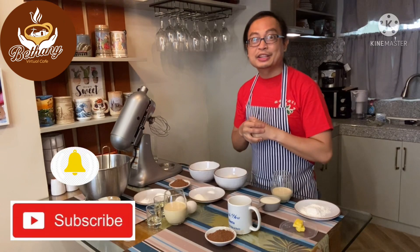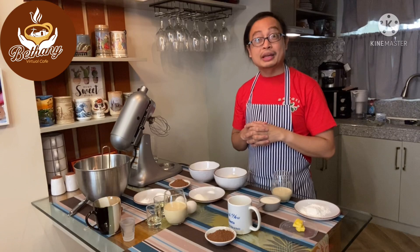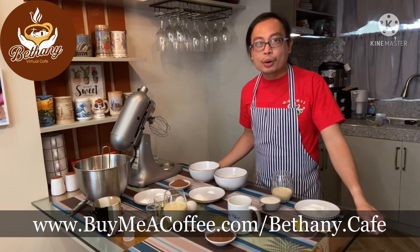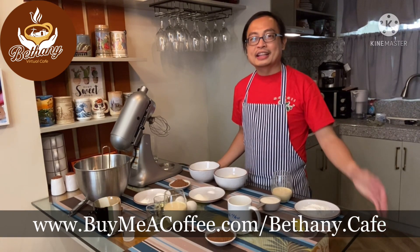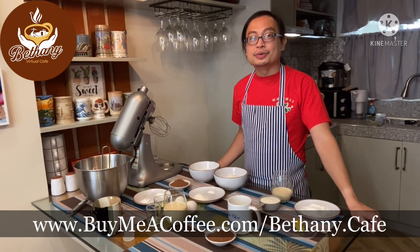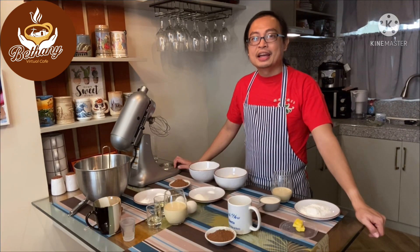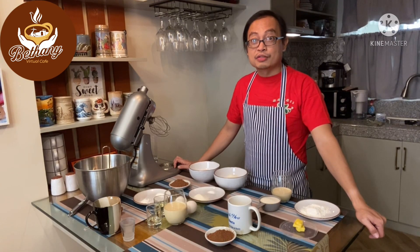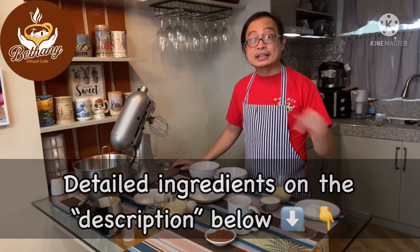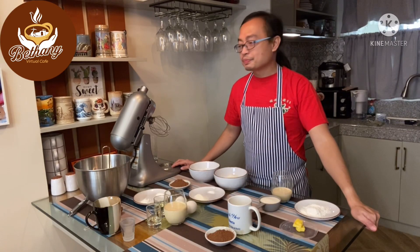Hello, welcome once again to Bethany Virtual Cafe! Today I decided to make a chocolate cake — a no-bake moist chocolate cake. I'd like to do something while we are on MECQ, because what's the use of having a cafe without dessert and coffee, right? If you'd like to know the ingredients of this no-bake moist chocolate cake, see it written in the description below.